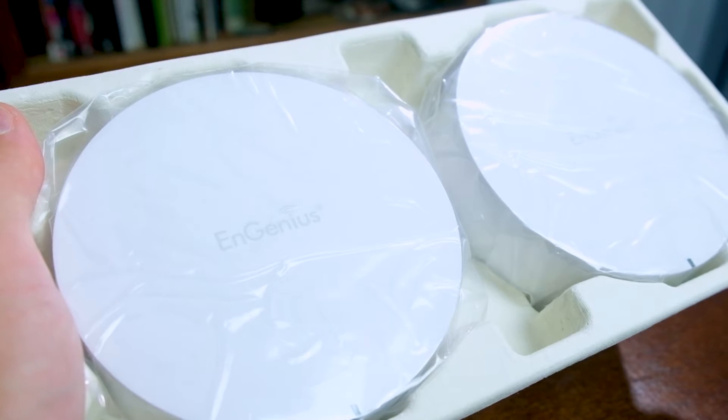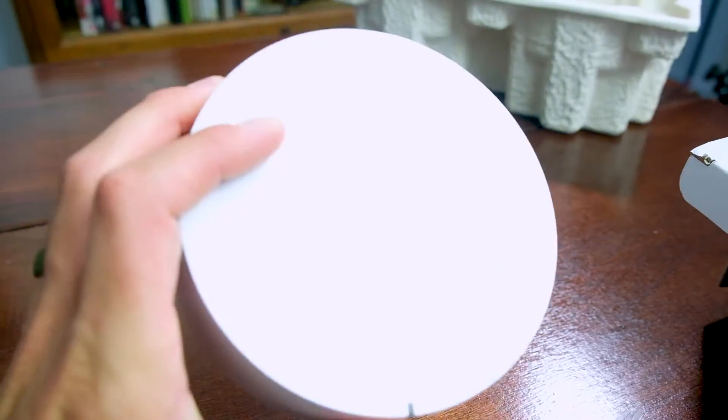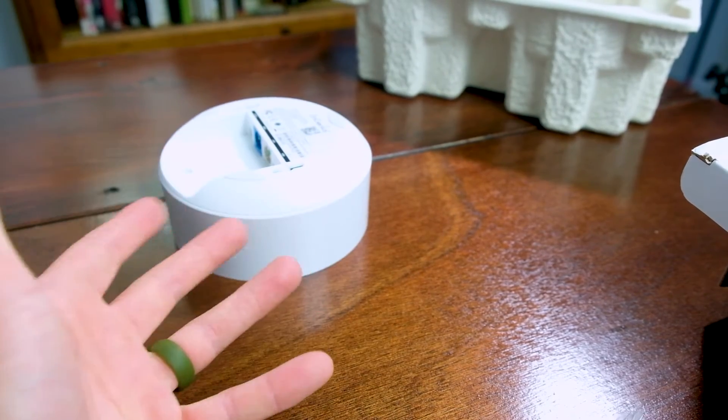The simplicity of this system is really nice. It's two modules, two power cables, and one Ethernet cord. And I accidentally had an opportunity to test the durability — that was my fault.